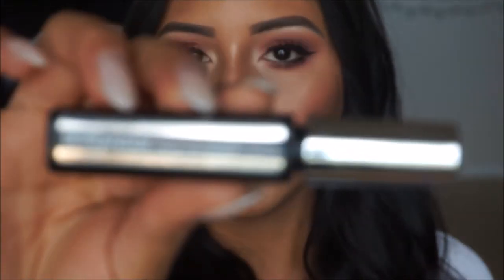Now that we've coated our eyes with mascara, I'm going to set my brows and then move on to lips. To set the brows I'm using my Maybelline Brow Precise in shade Brunette — I'm just going to apply one coat of this onto the brows.